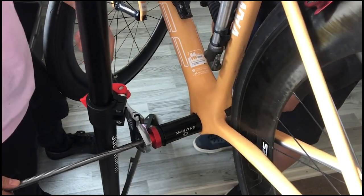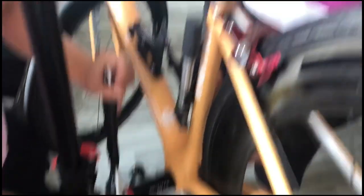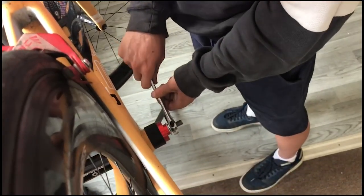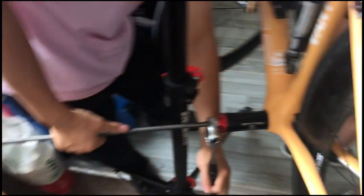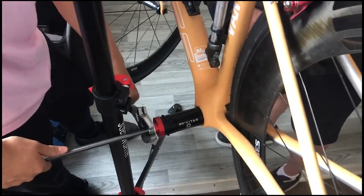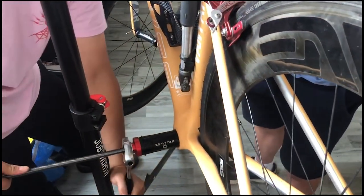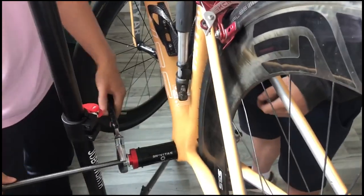So what you do is the same as most BB installations. You basically put each sort of end of it, which comes with it, onto the rod, and you basically just tighten it in. You can see I'm holding it on one side, and my friend Jinder, who's a legend helping me do this, is basically pulling it in. Now it will make some cracking noises — don't worry about that.